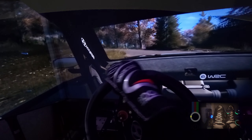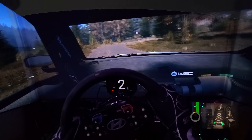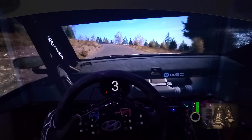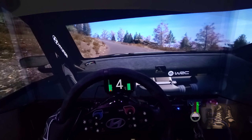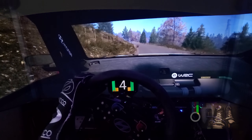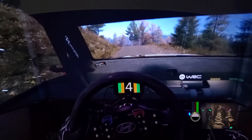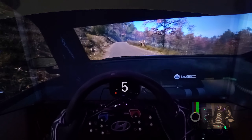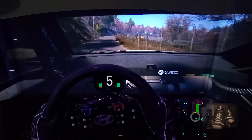Square right, don't cut. And 6 left, extra long. Tightens 5, over crest, 70. 6 left, up a small jump, 50. 3 left, open, 70. Slight right, very long. Tightens 5, over crest, 90.